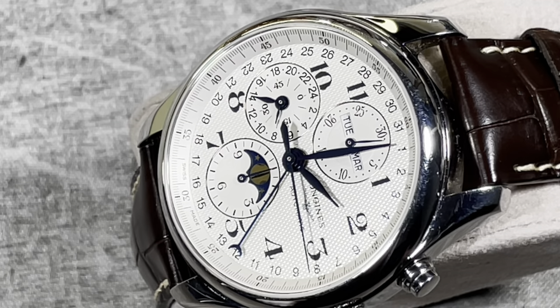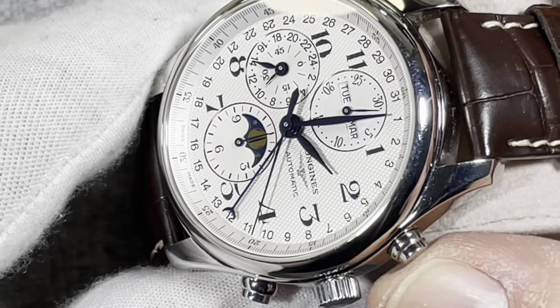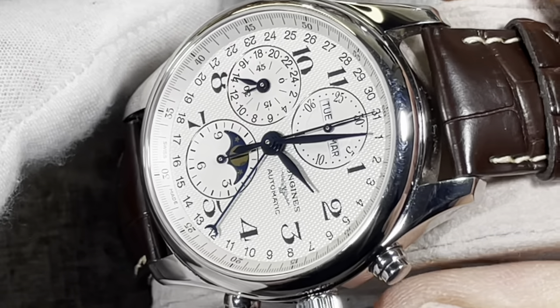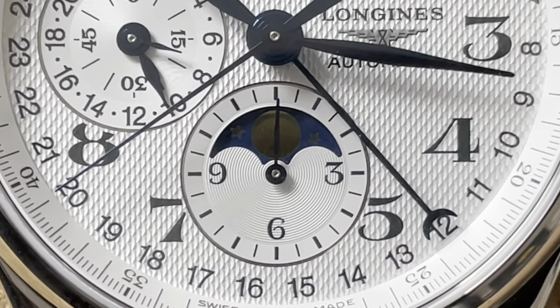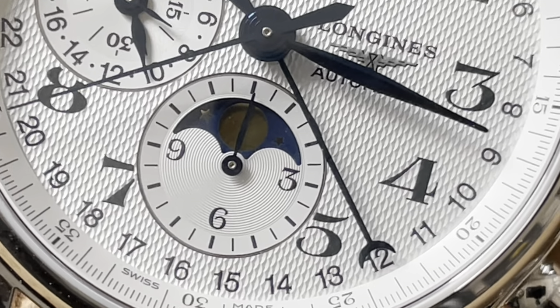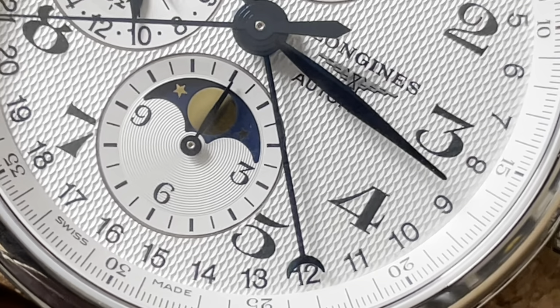It houses the Swiss-made ETA Valjoux 751, which is modified to become the Longines Caliber L687. This dressy calendar chronograph piece and its complications is probably one of the most complicated watches for the money that you can buy. With two distinct complications, the calendar and the chronograph are extremely hard to come by at that price point.